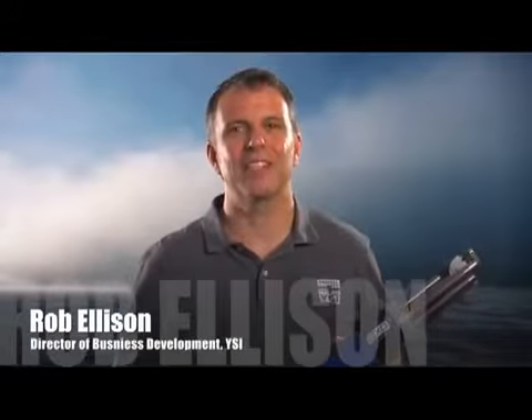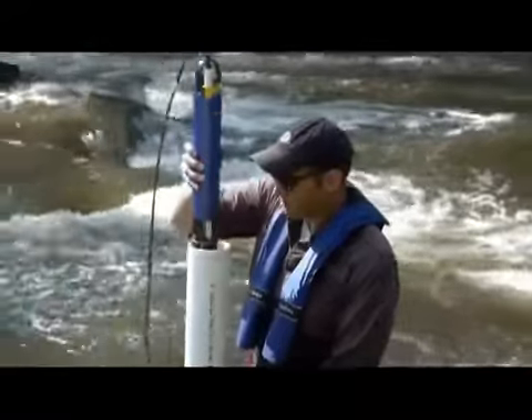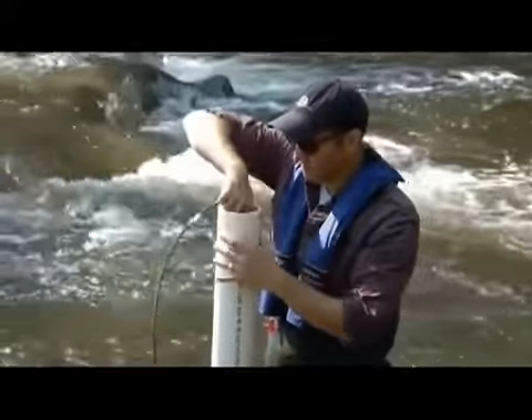I'm Rob Ellison and I'm excited to introduce you to YSI's new EXO platform. EXO was designed to be extremely versatile, allowing you to configure a sonde for different applications in minutes.